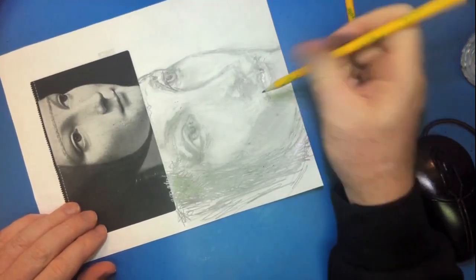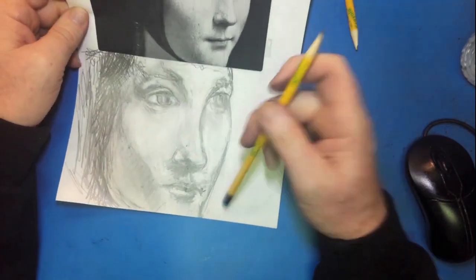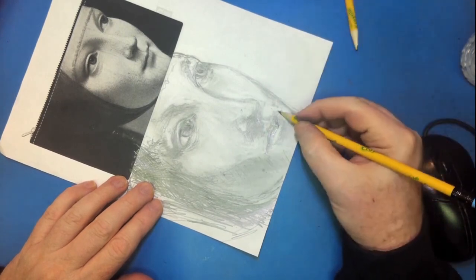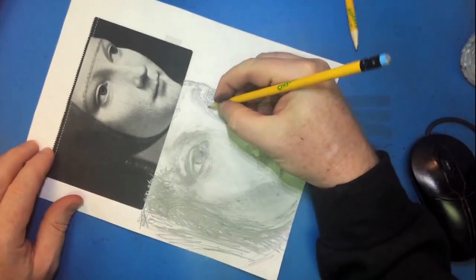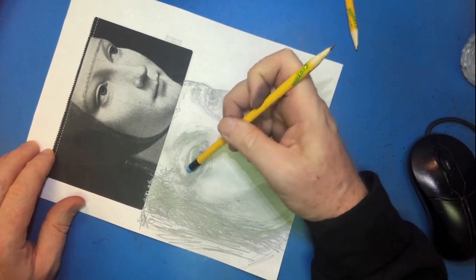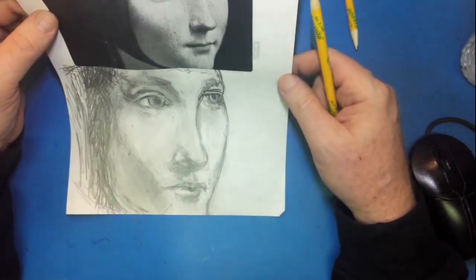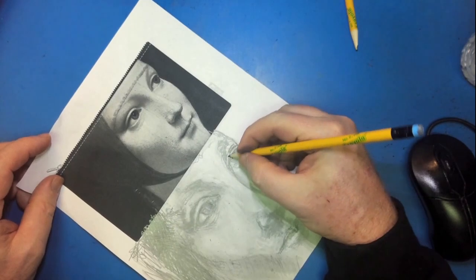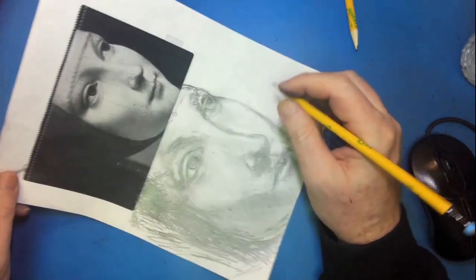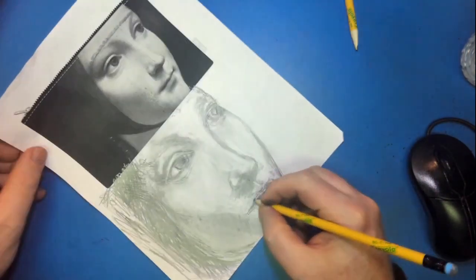When you draw a woman in da Vinci's style, you can't put eyebrows on her and you can't give her eyelashes, because women of any status at that time didn't have any. I've got to keep working on that mouth to get it thin enough to look right. I'm not drawing all of the veil that's over to the left because that's just a lot of shading and I'm not really wanting to draw all that — I could just shade it all in.